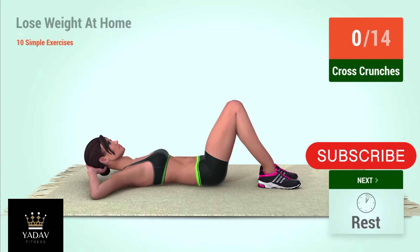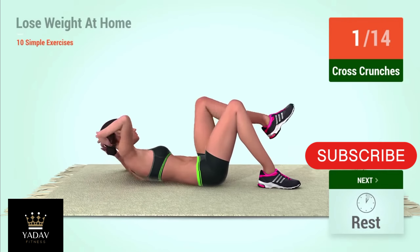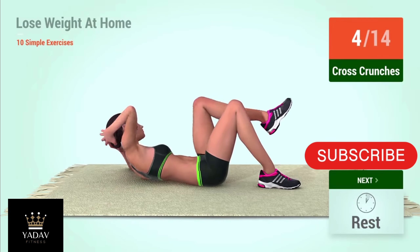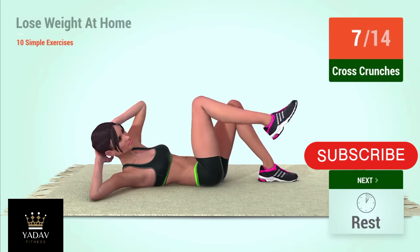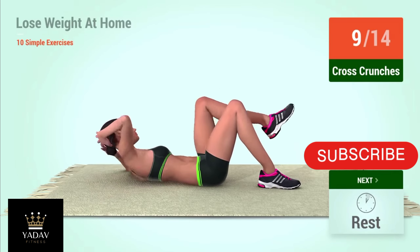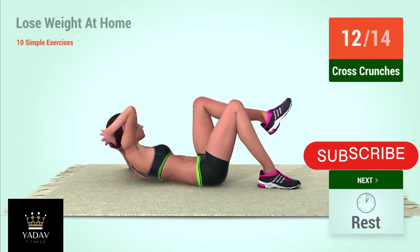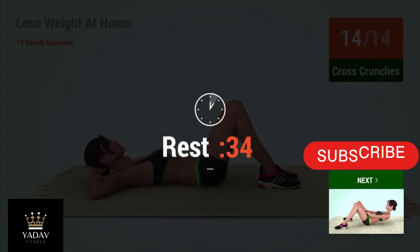Up next, cross crunches. In 5, 4, 3, 2, 1, go! 1, 2, 3, 4, 5, 6, 7, 8, 9, 10, 11, 12, 13, 14. Rest time!